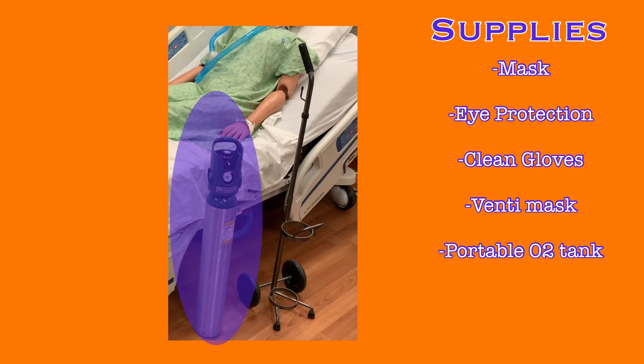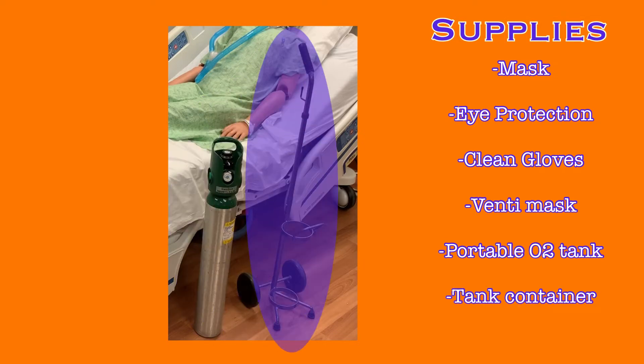You will also need a portable oxygen tank and some form of tank container. This is a wheeled container, but there are others that attach to the head of the bed. You should not transport a patient with an oxygen tank that is not housed in an appropriate transport container.